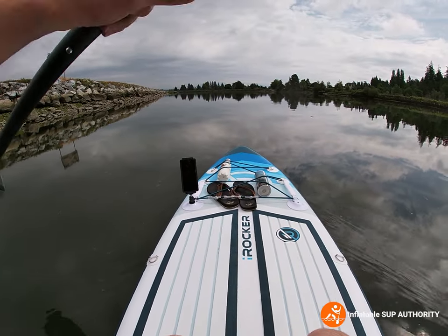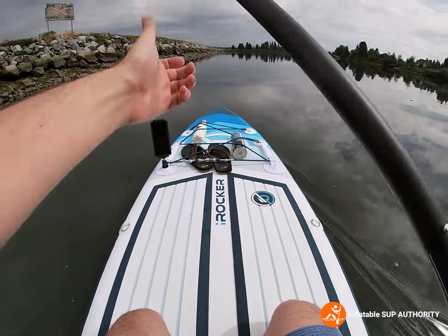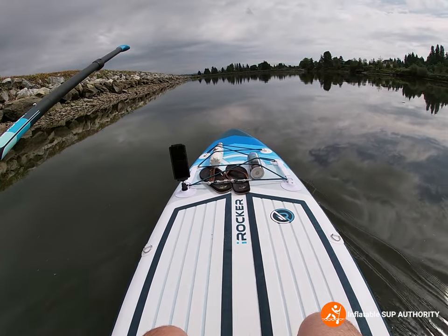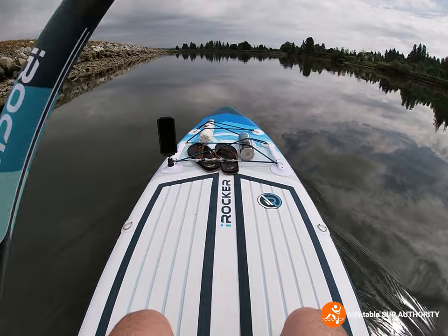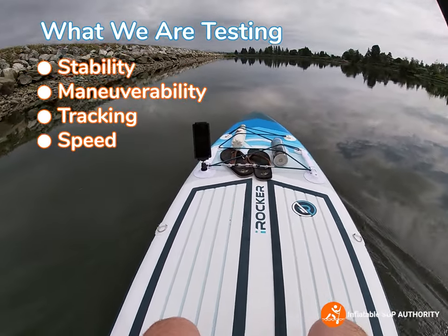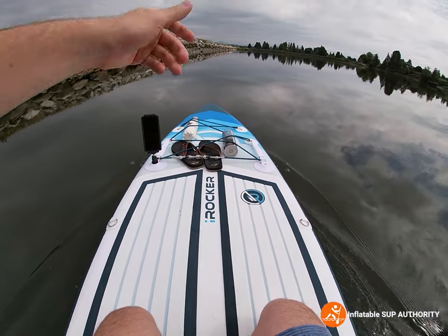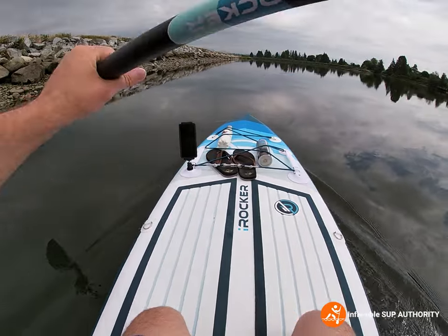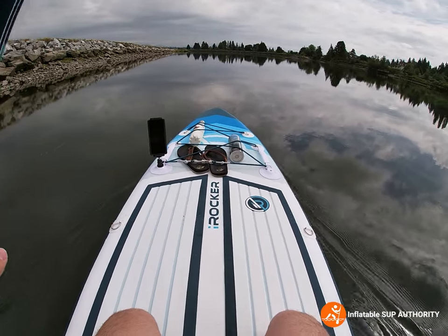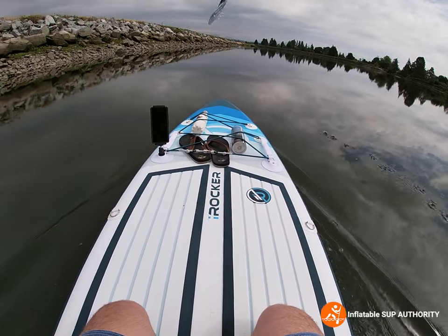Welcome to another shot from the on-water performance video. This is what the All Around 11 looks like when we're just paddling. I have my cell phone set up here and we're paddling on really glassy calm water, which is always a treat. We're going to perform some stability tests, maneuverability, see how it tracks, test the speed, and we'll also be shooting a comparison video of this versus the iRocker All Around 11 regular — not the Ultra.